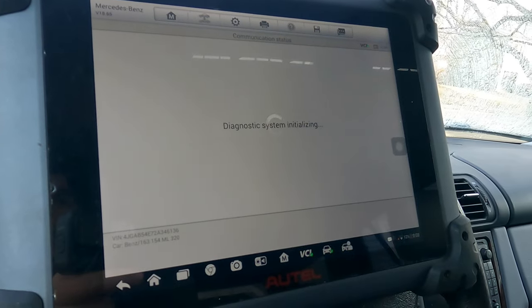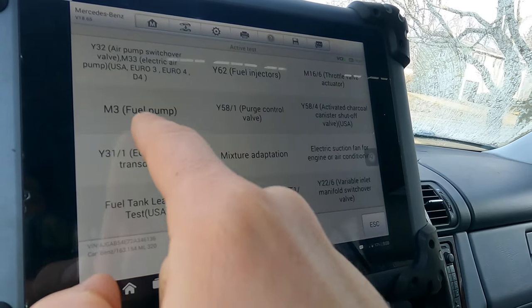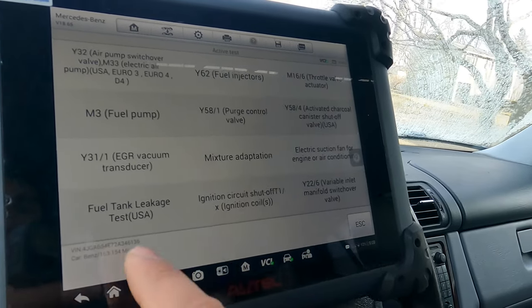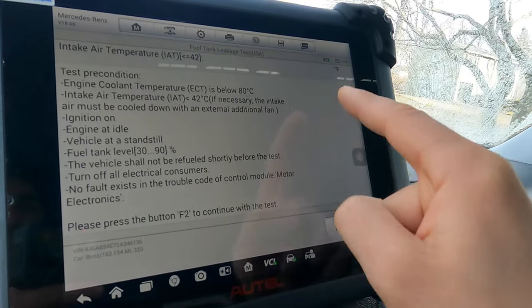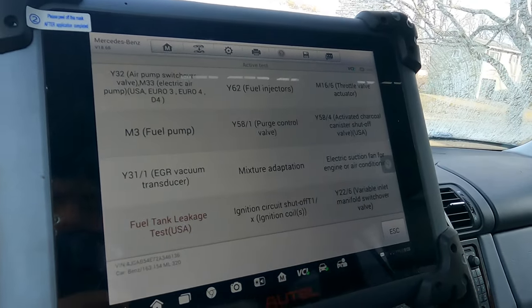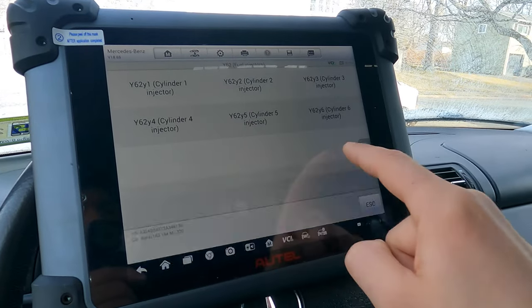Back to the ME for the active tests — there's a good amount of stuff you can do: turn the fuel pump on and off, switch-over valves, throttle valve actuator, charcoal canister shut-off for when you're doing a smoke test, fuel tank leakage test. On newer Mercedes you could actually do this without a smoke machine — it pulls vacuum on the system. You can also shut off each fuel injector one by one. I hope this gave you a better idea of whether this scan tool is for you — let me know in the comments. If you like this content, please leave a like, consider subscribing, and I'll see you on the next video.